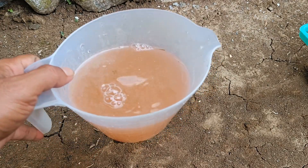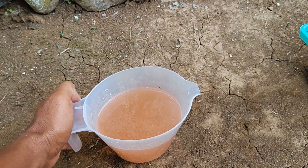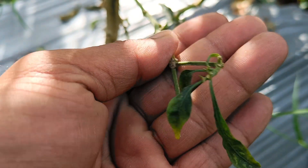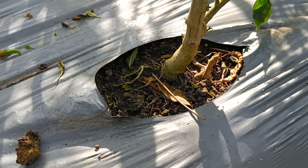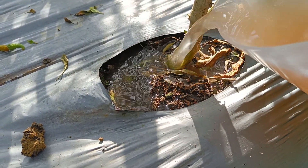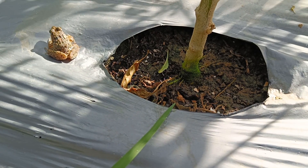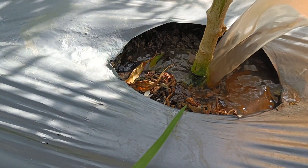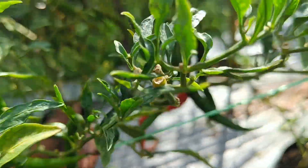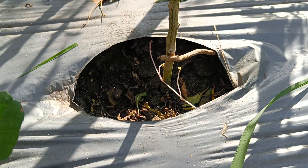Cucumbers can be used to control pests on other plants. Cucumber extract or spray can be used to repel pests such as aphids, whiteflies, and spider mites. Cucumbers can also be used as pest traps, such as for fruit flies, by placing them near the plants you want to protect. Step 1 — Natural pesticides: cucumber extract. Grate or blend cucumber, mix with water, and strain. Spray on plants that are attacked by pests.